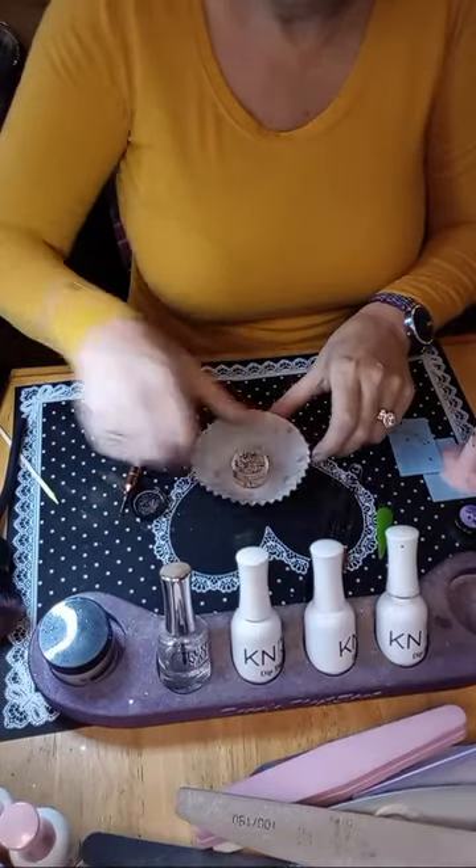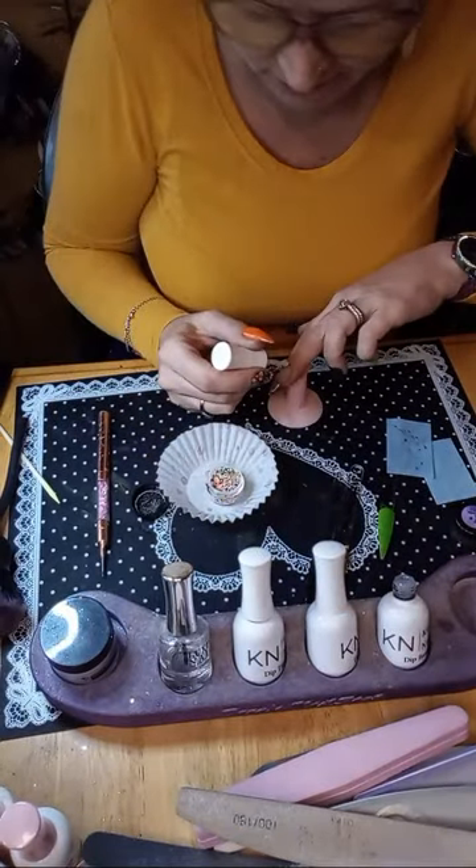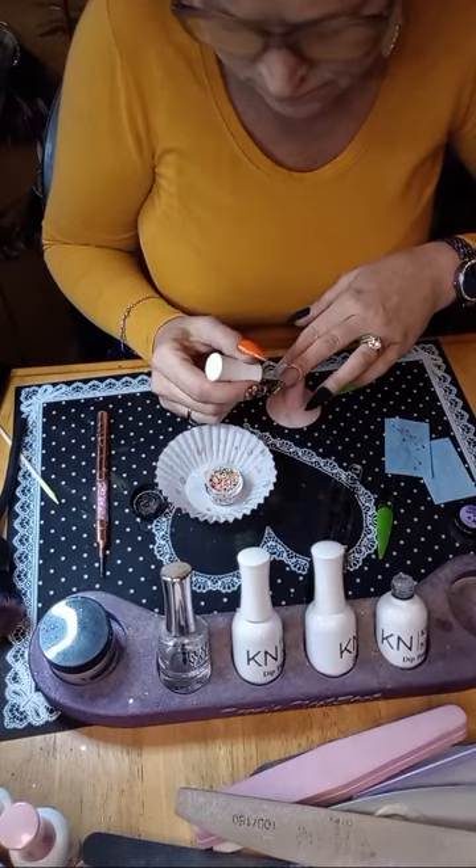So we're going to put this stamp on the index and middle finger — I'm going to start here at the middle.